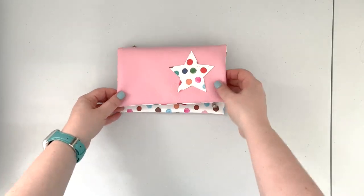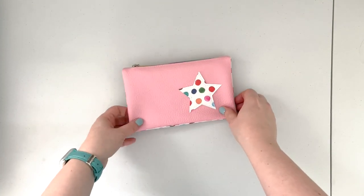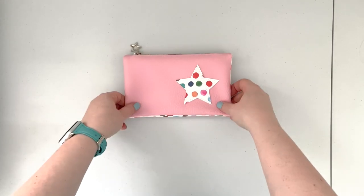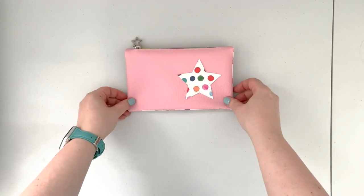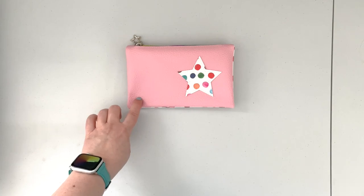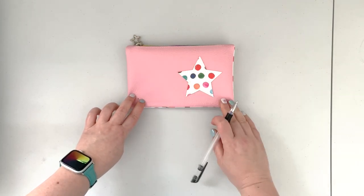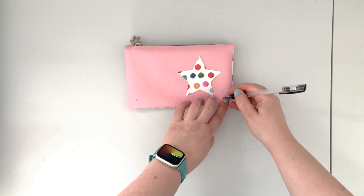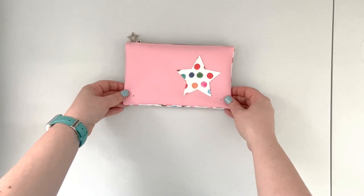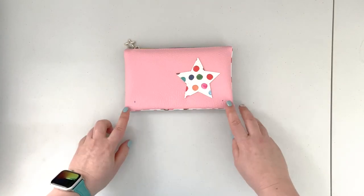Now we're going to fold the project in half making sure our zipper is nice on top, and we're going to work on installing the female parts of our snaps as the closure of the wallet. Fold the wallet in half, align the bottom edges, and by feeling with your finger find the placement of the female part of the snap on the right side of your fabric. Mark the placement based on the male snaps, make sure it looks correct and equal, and then install the female part of the snap.